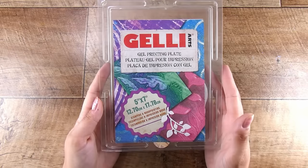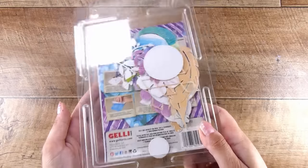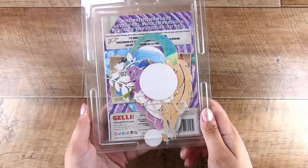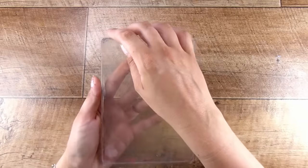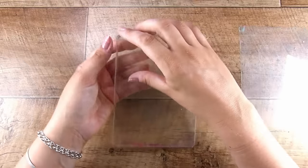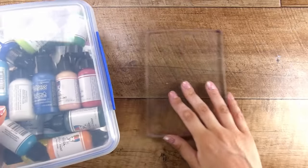Hi there, it's Natasha and thank you so much for joining me today. Today we have a video using the gel plates. Now these can be a little bit intimidating and I find that the most common thing I hear is that when people purchase these they are perhaps hesitant to use them, they don't want to damage them. Truly, I tell you, just go for gold because this is my very first one I ever purchased.